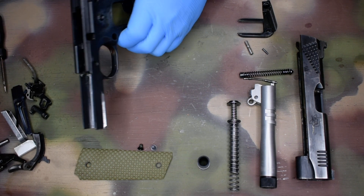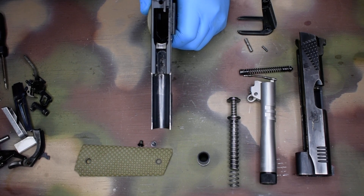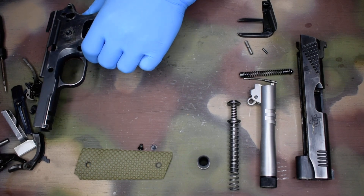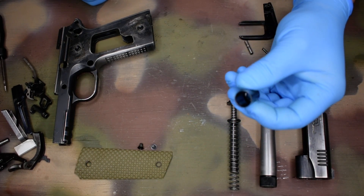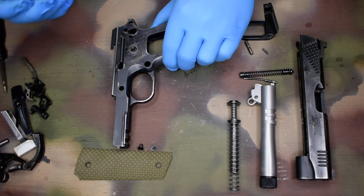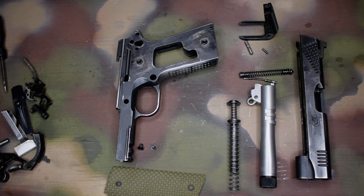When your disconnector is installed and comes in through the frame right here, that's going to get a light dab of grease — grease, not oil. This gun has a reverse plug, and that's going to get a light coat of oil. If you're using a GI-type gun with a standard barrel bushing, I like to use grease on the barrel bushing lug and on the bushing itself.